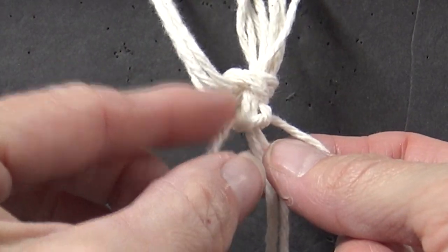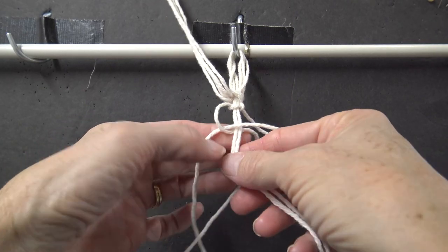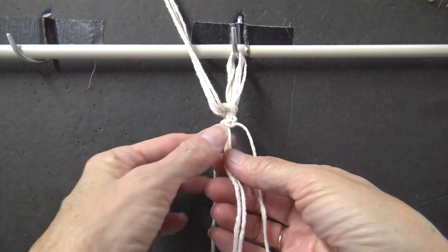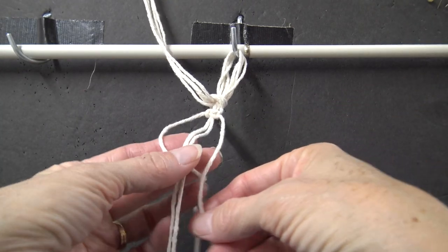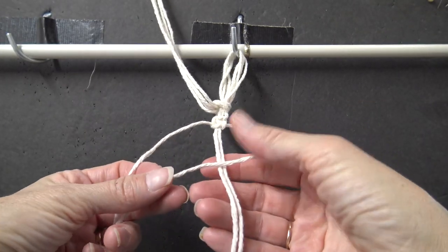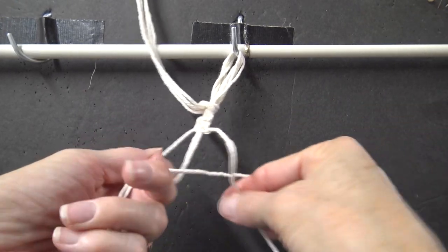This string here is coming out the front. So now we do the same thing with the right one — we go right over the center two, left over that one, and then left goes behind the two and in that half circle. And that is one square knot. It takes two steps to make the square knot: left over two, right over one, right behind the two and up that half circle. Do the same thing with the opposite side. So that's two steps, and we need to do 15 of those.